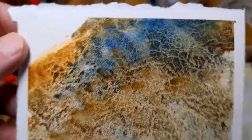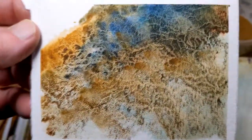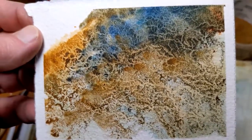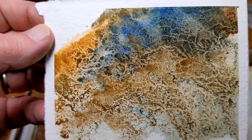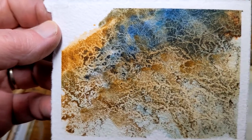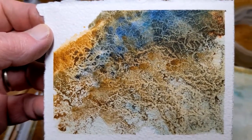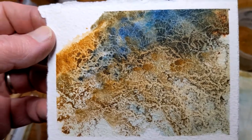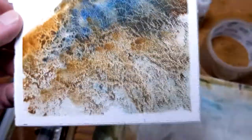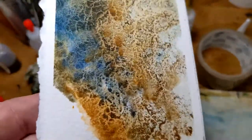Some people ask how did you do the side of that hill with the barn? This is pretty much what I did with that. Use a lot of granulating pigments, a little bit of granulation fluid if you want to, and water and gravity, and let it separate out. Leave some dry spaces on your paper so that the pigment will flow around them.